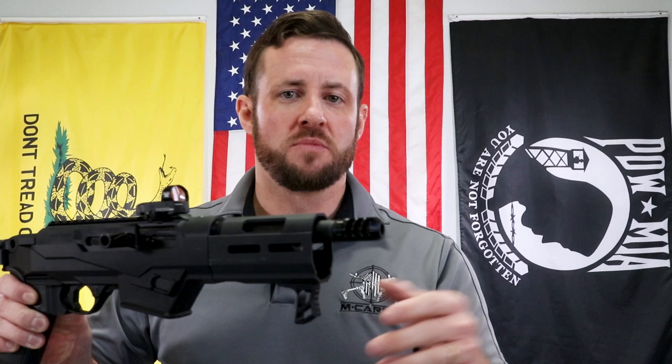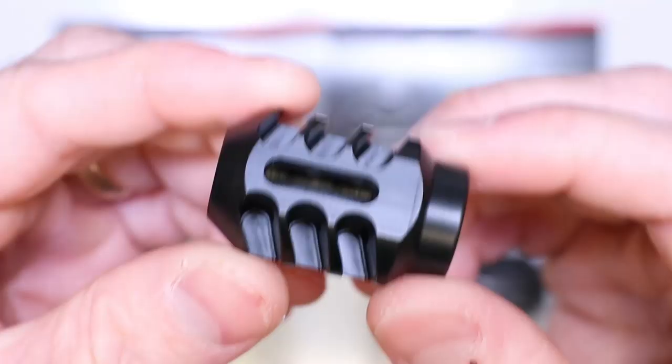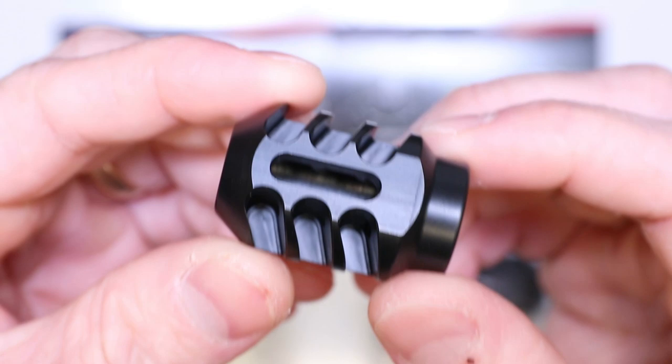Gen 1, I'm calling the one with the standard hunting stock configuration. Gen 2, the full M-LOK rail. So let's get over to the tabletop and show how we put these on. Parts needed for this build: the A311 stress-proof carbon steel muzzle brake by M-Carbo.